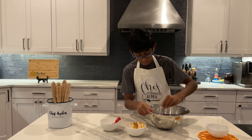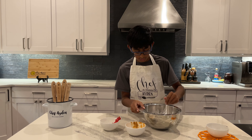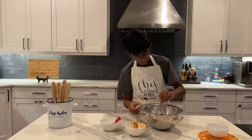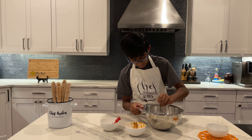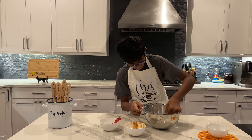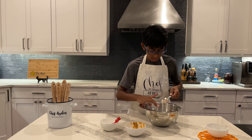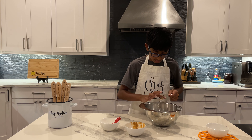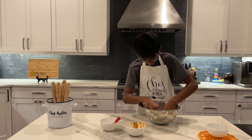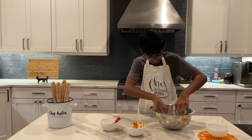We might have to use our hands a little bit here. Once we have our dough, we're going to make little mini discs with it and put them into the chocolate cups we already put in the fridge. Yeah, I'll use my hands — this is a good consistency, a nice doughy consistency. Almost there.